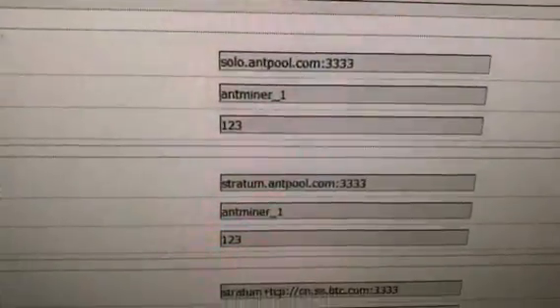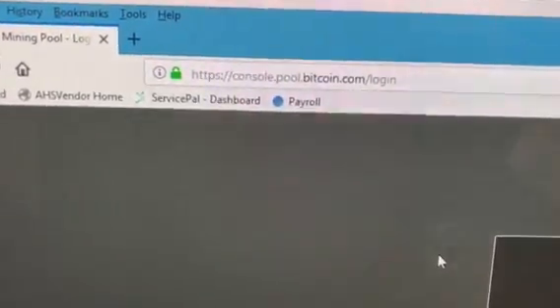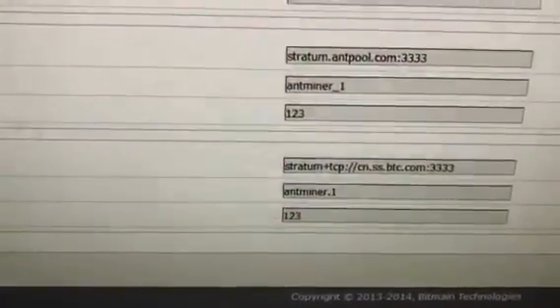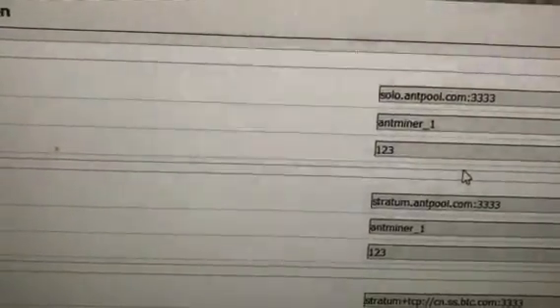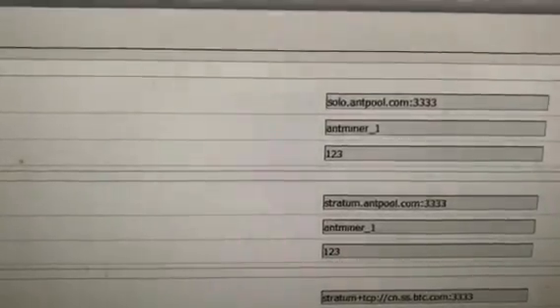We'll go to Miner Configuration. For example, I'm going to log into console.pool.bitcoin.com, log into my account, grab the URL addresses, and enter those URL addresses into all three of the pool URL fields. You take the worker name from there and create a password — it can be anything you want, it could be 'blah blah blah,' it could be anything, just make it up. Then hit Save and Apply. The miner will reboot and you're mining, guys.